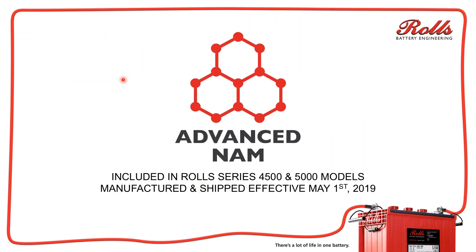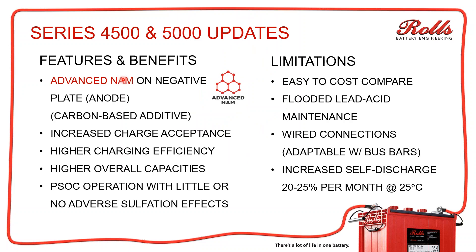The first thing I'm going to talk about today is the Advanced NAM. Basically it's a carbon additive with a few other preparatory things we've done with the carbon. What it does is it increases the charge acceptance of the battery and gives us higher charging efficiency. A typical flooded lead antimony battery, when you get to the absorption charge, your battery state of charge is roughly around 80 to 85 percent. On the Advanced NAM, it's about 90 to 92 percent depending on temperature — so it gets to that higher point faster, which will shorten your absorption times.